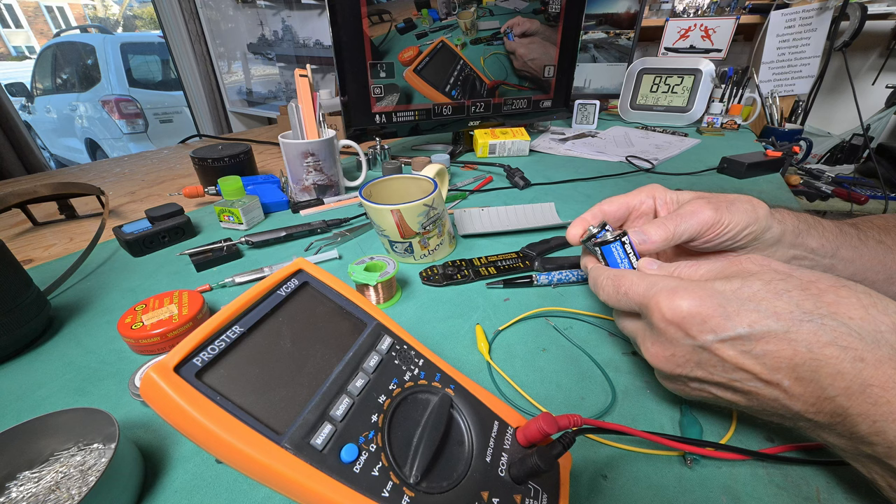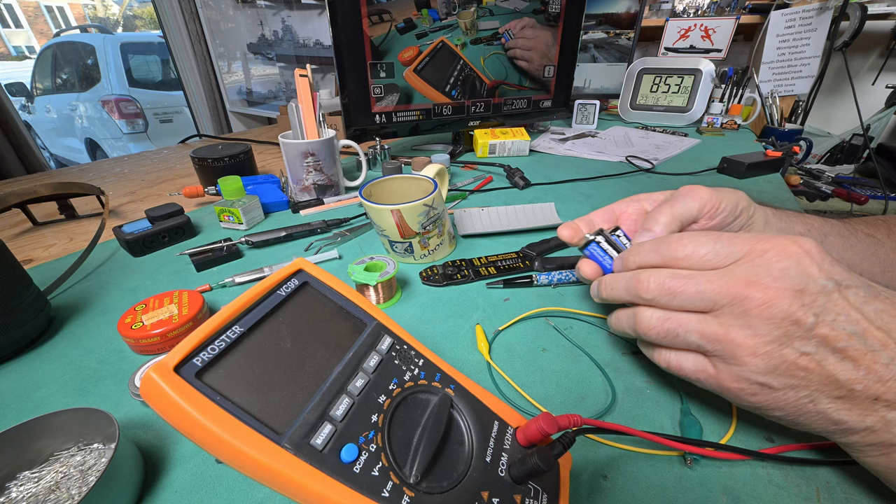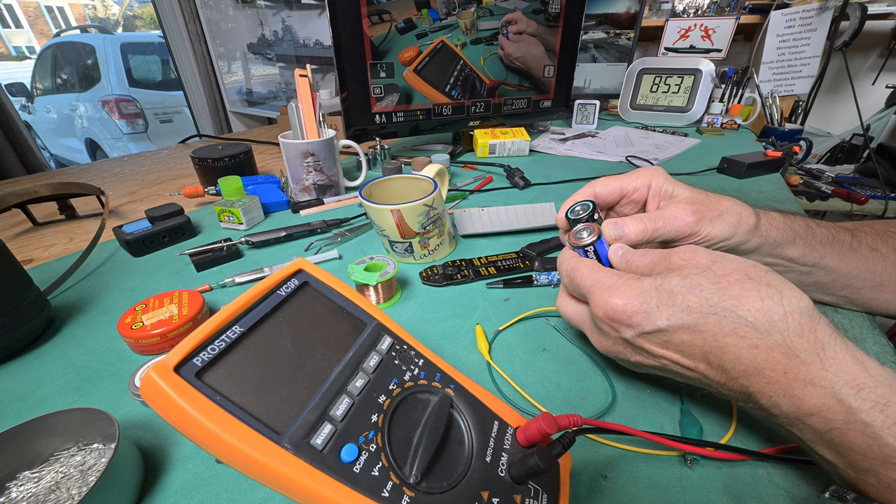I'm down in the workshop a few minutes ago looking for a two-battery holder. I had a four-battery holder, a three-battery holder, but no two-battery holder. And then I thought, why don't I just take two batteries and fasten them together? They don't have to be in a holder - just tape them up. I've got these batteries that came free with a clock movement.